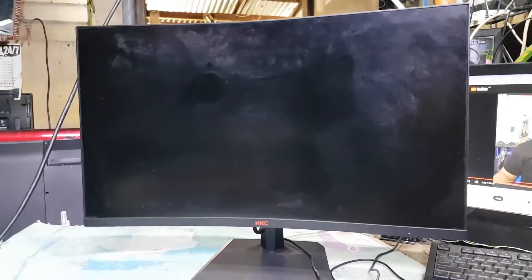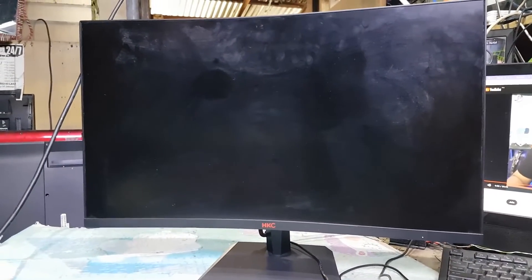Hello, good day everyone. I'm Tefs. Welcome back to this channel. This next repair is an HKC M27GRF LED monitor. It's turning on but multiple vertical lines appear on the screen. I will show you how to fix it. If you found this video interesting, make sure you give it a thumbs up, subscribe to this channel, and never forget to ring the bell to keep you updated. So let's get started.